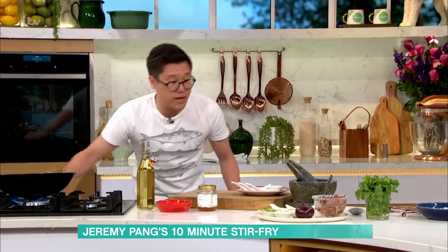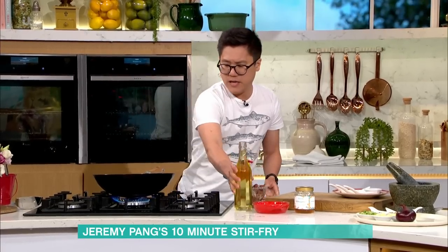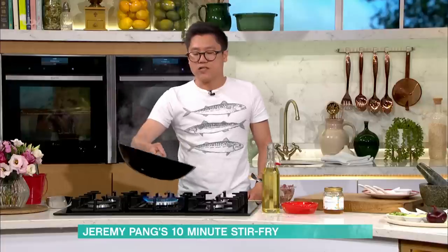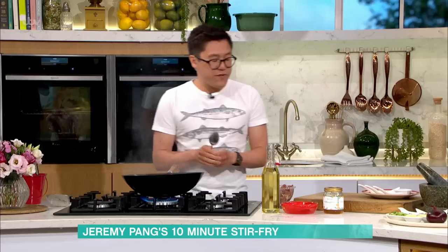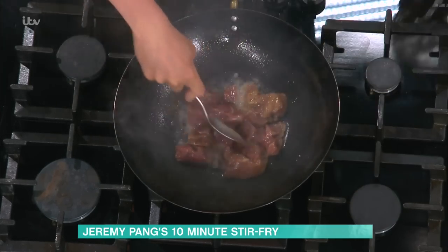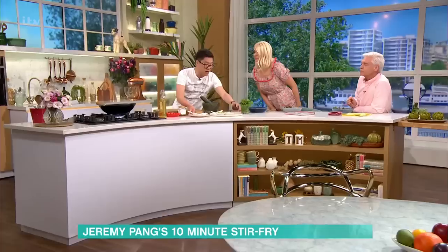I've got my wok on and some marinated lamb here ready to go. Minimum an hour if you can — the longer you leave it, the more flavour you'll get. Look how much that's smoking. I want this wok smoking hot before I put my lamb in. I have heat detectors in my house for a reason. My lamb is going to sear in on that really high heat. I'm going to leave that there to sear for the next minute or so, and then I can start on my wok clock.